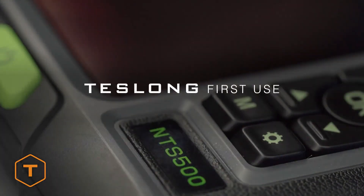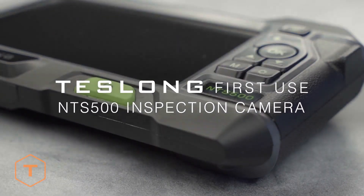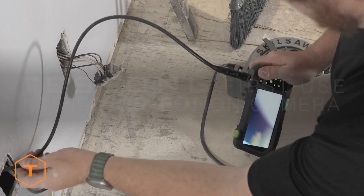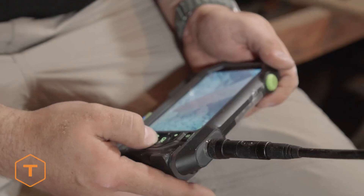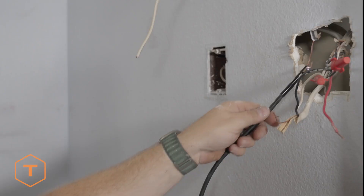The NTS 500 inspection camera features a 5-inch tempered glass screen in a tablet form factor that's easy to operate with just one hand. It is ideal for auto mechanics, plumbers, electricians, HVAC pros, and home DIY.